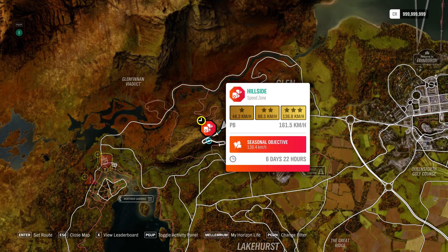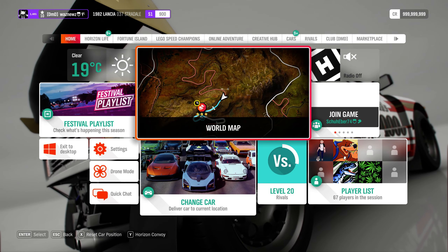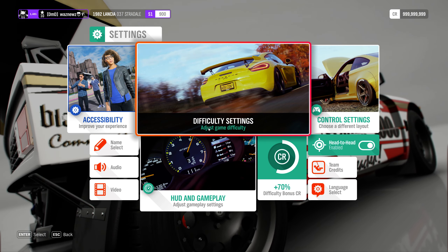Hey guys, welcome to the Series 27 Autumn PR Stunt: Hillside Speed Zone, where we have to hit 138.4 kilometers an hour. In this one, your settings can be important — not saying they always are, but they can be.